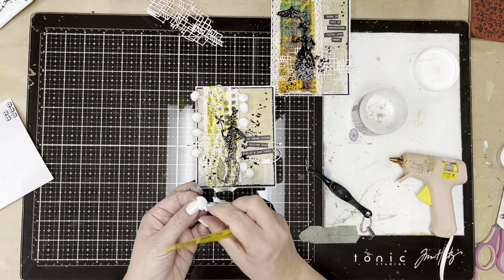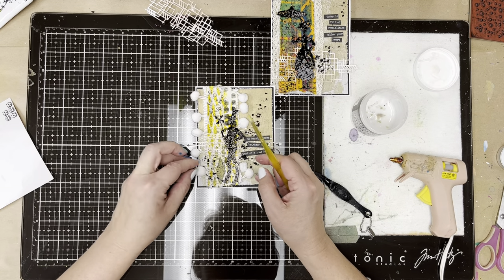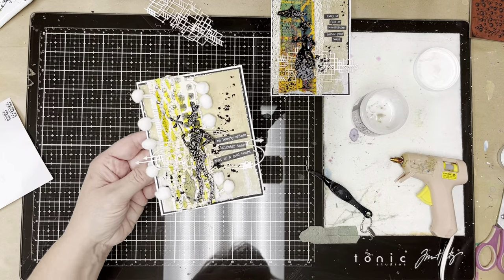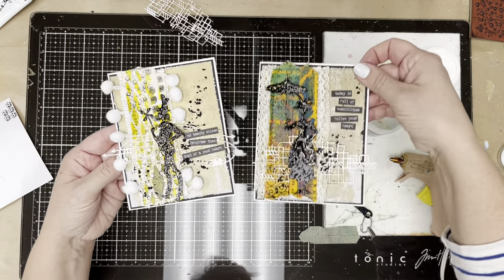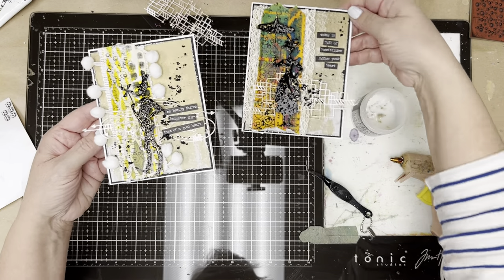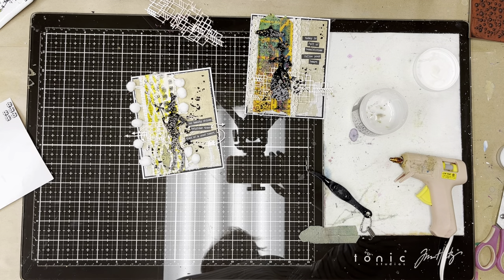There you go — you can see this fantastic card made with masking tape as part of the background. Isn't that awesome? I hope you'll give that a try. Please subscribe to my channel and check out my other videos — have a great day!